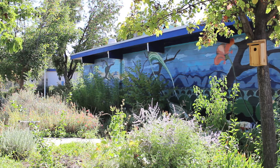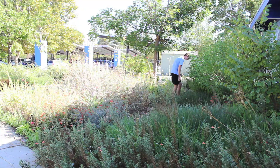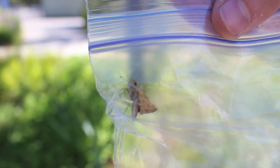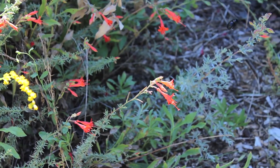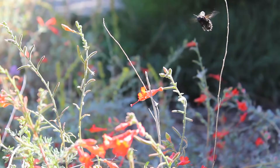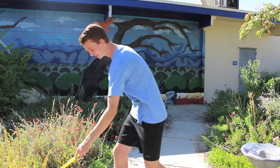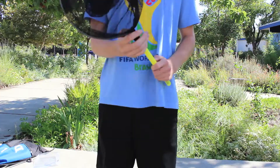This is Leah Mayer and this is 5 Steps to Bug Catching. Step 1 is to catch the insect. The easiest way to do this is wait until it lands and then with a fluid sweeping motion catch it in the net. This may take a few tries but you'll get the hang of it.